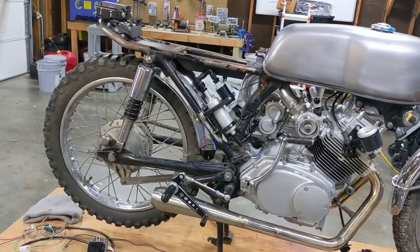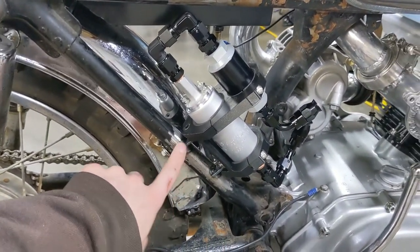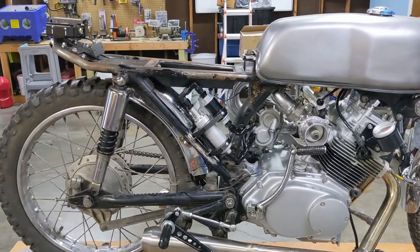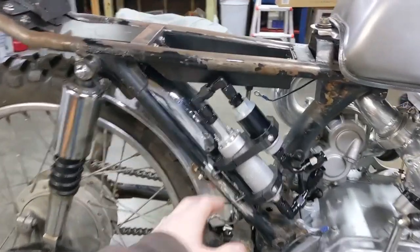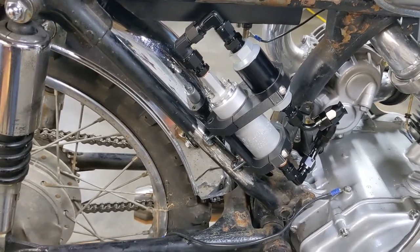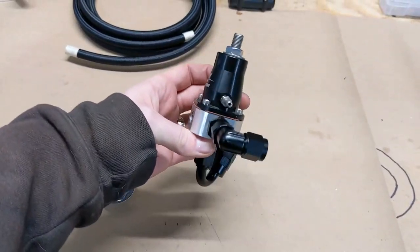Our fuel pump and post-filter are mounted. I think it turned out pretty cool. I just have the tabs on the frame tacked in place for now, and once I strip the bike down to get the frame powder coated, I'll go ahead and fully weld those out. It's really solid, which I'm happy with. If I need to make this mount out of something stronger in the future, I will. The next thing is mounting the fuel regulator, which will take all of two minutes because it's just going to thread right onto the fuel rail.